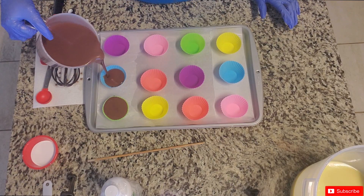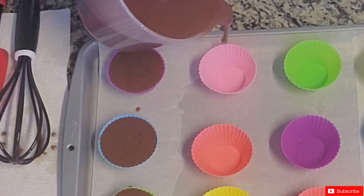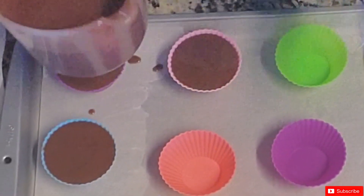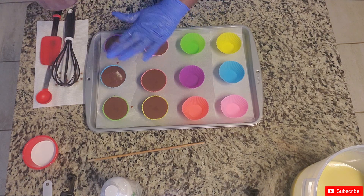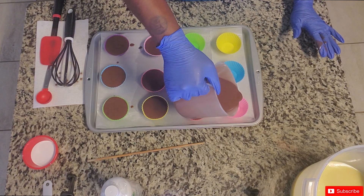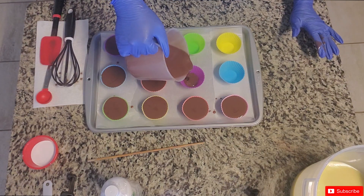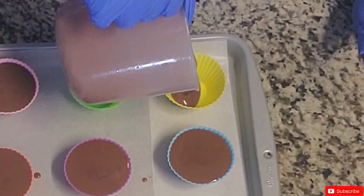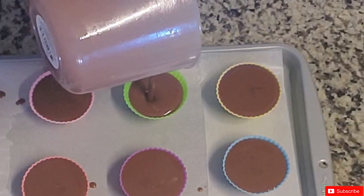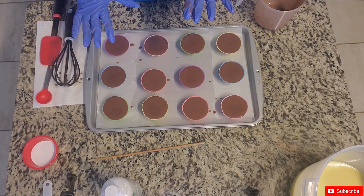I purchased four different shapes on Amazon: hearts, roses, circles, and stars. I decided to stick to just the circles. I'm already making dots everywhere — that's why I put the parchment paper down. You can measure exactly how much you need to fill 12 or 24 cups, but eyeballing it works for me. These are as full as they can go.